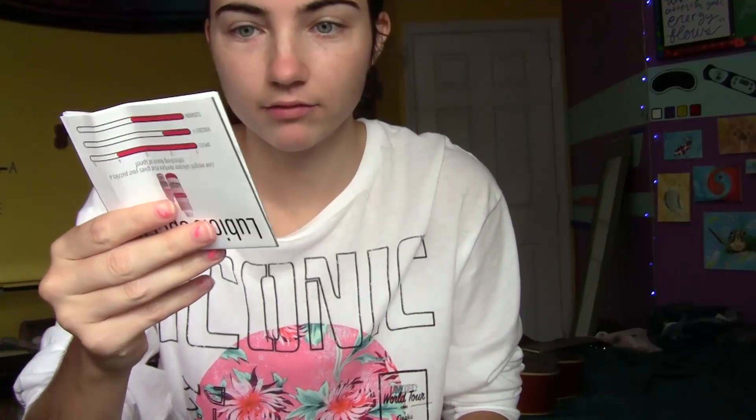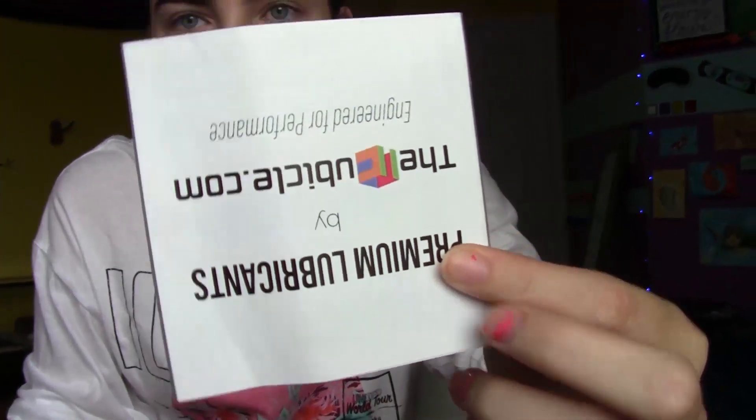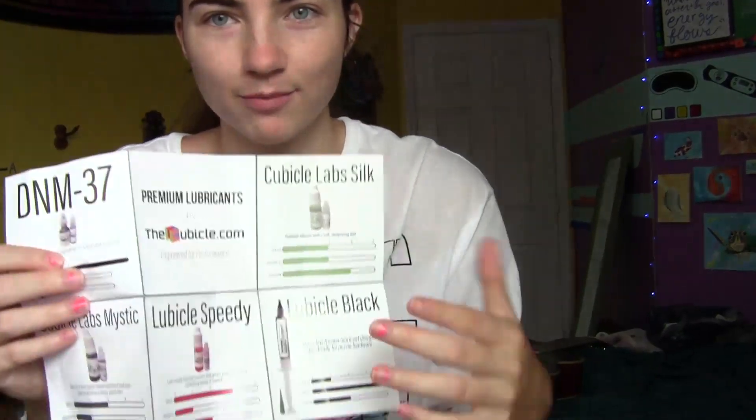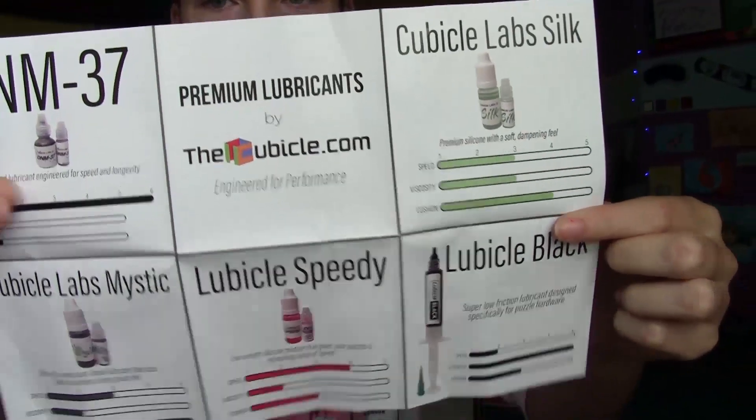Alright, first we have - oh, we have a new pamphlet. This is pretty neat. I just watched a new video today on their different lubricants and the differences between them. I'm curious to try the Mystic one with aloe in it - that's pretty cool.